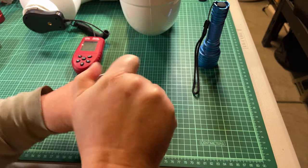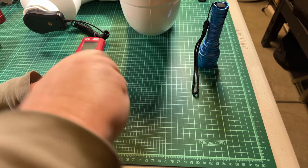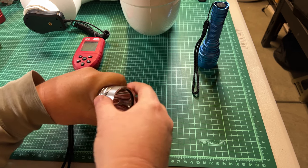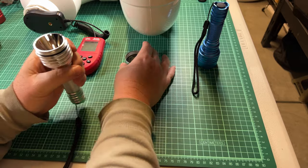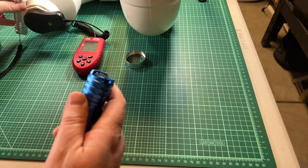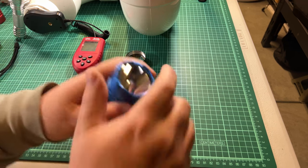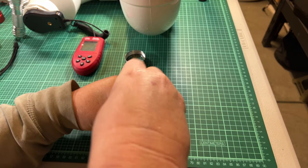Now we're going to take this bezel off. I did this once before I started recording, so I know that glass is going to fall. Now let's take this other one off — this one was stuck in, so it should stay with the bezel.